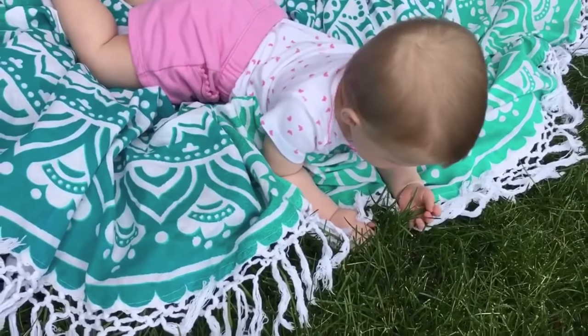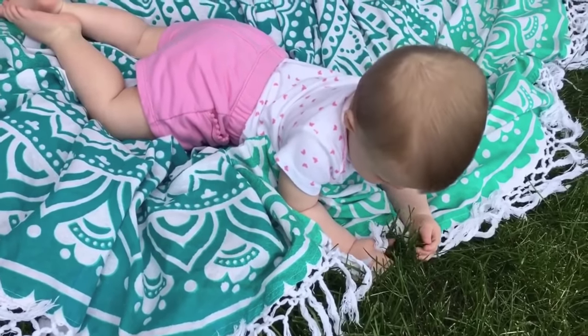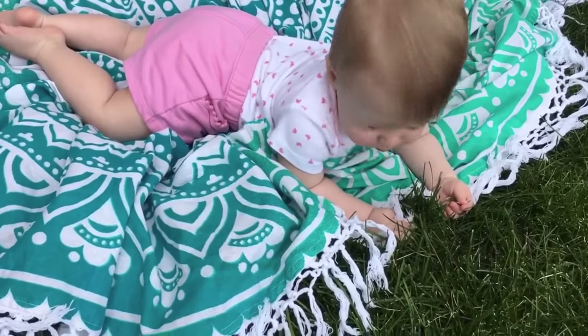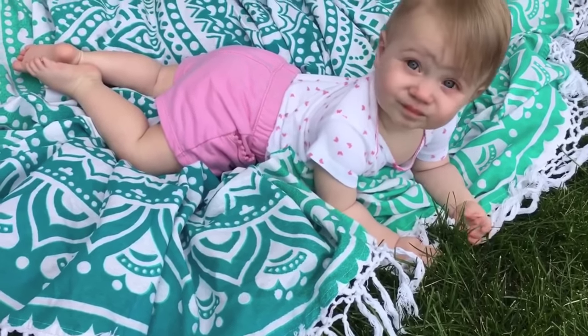Did you find some grass? What is that? That feels funny, doesn't it? What are you doing?